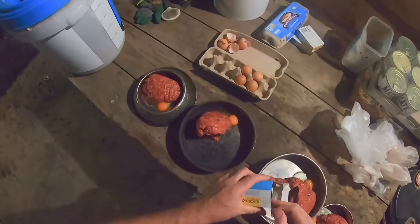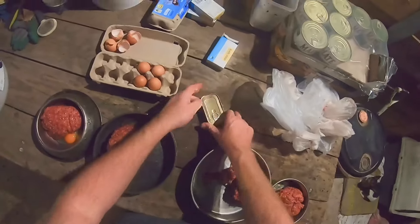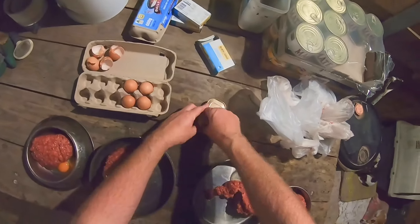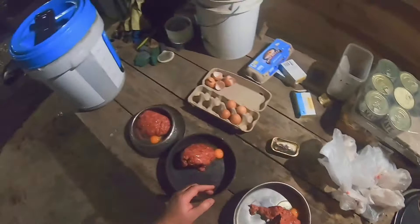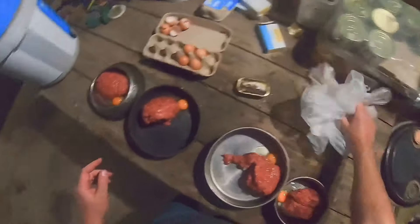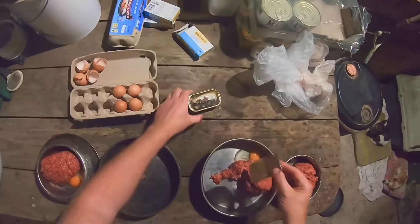I've done this a few times over the years, especially during winter, it always helps. I get the Black and Gold, just the cheapest sardines you can find — it's got omega-3 stuff, good for putting on a bit of weight and a shiny coat. Just gotta find my knife — I can't find it, so I'll just use the top of the lid.